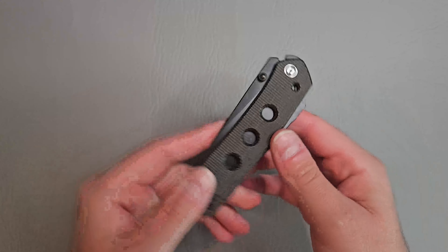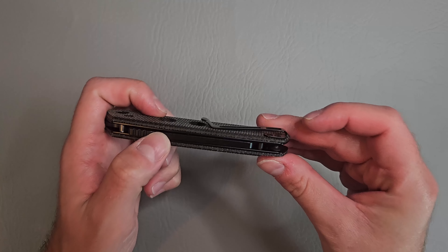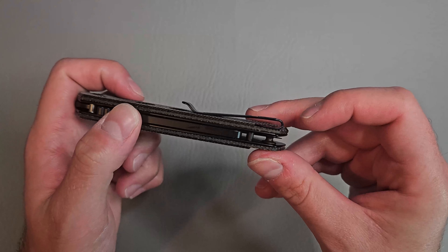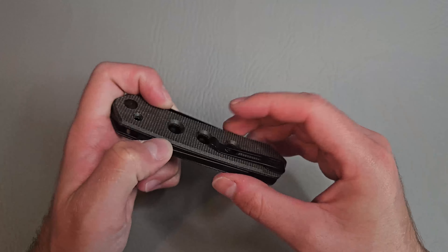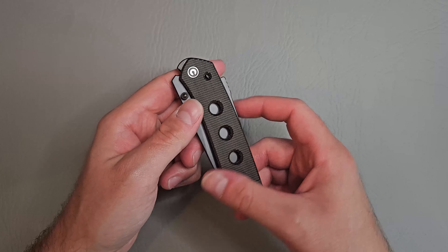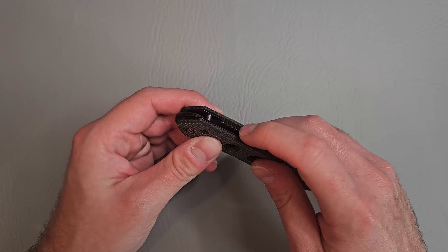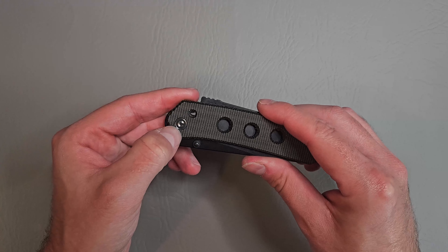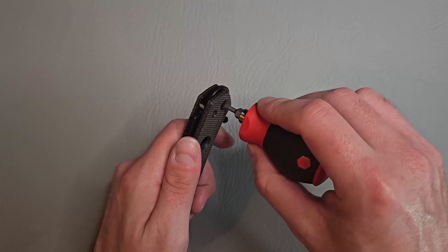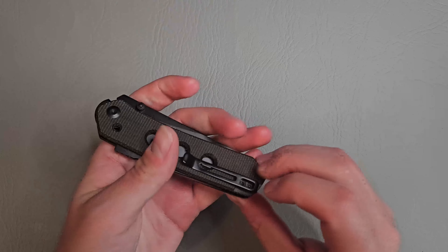Really cool — we have some holes in the scales. Nice reversible deep carry pocket clip that's bent over. Flat screws, inset clip, or at least it's just flat with the scales there so it doesn't snag on anything. Nice retention. We got thumb studs and the super lock there, I believe is what they call it. Civivi logo right there on the pivot, which is captive as well. Looks like T8 for the pivot screw, and then you just have the T6 pocket clip screws down here.